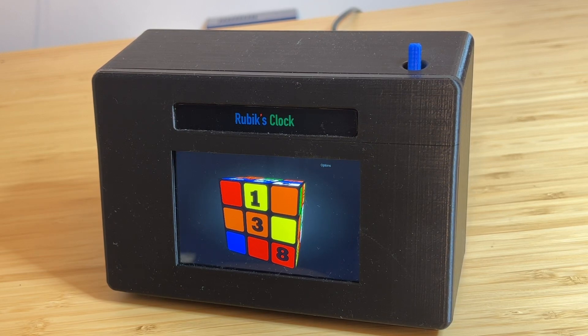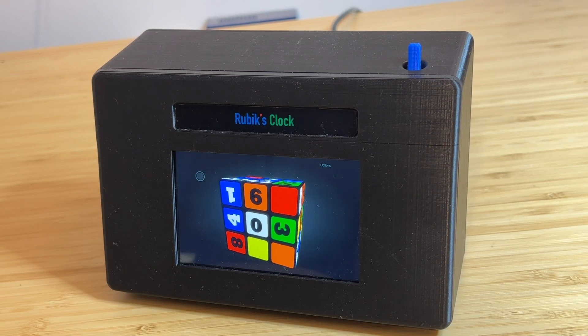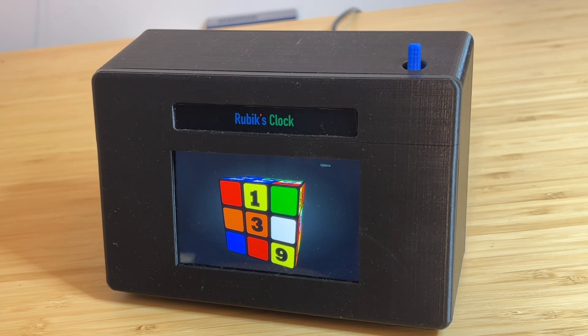A friend and I created this really cool clock. It's a Rubik's Cube that shows the current time of day on the front. Every minute, all day long, it executes a few twists — maybe half a dozen, most of the time less than that — and updates to the new time of day. Right now it's 1:39 PM.